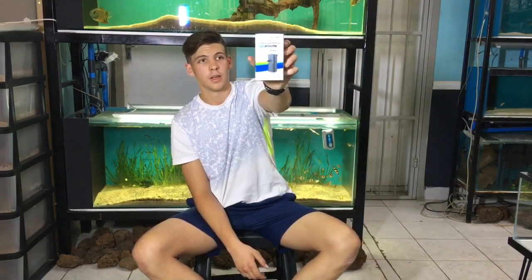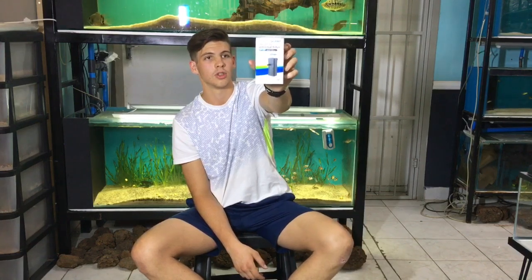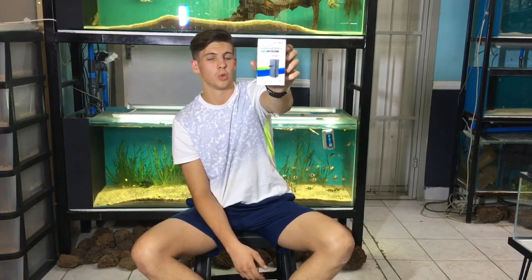Secondly, we got some internal filters. This is the WP 300F — it gives you about 150 litres per hour. Sobo is quite good pumps, so if you have a 20-litre or 30-litre tank, you can add this inside just to get some surface agitation or water movement.